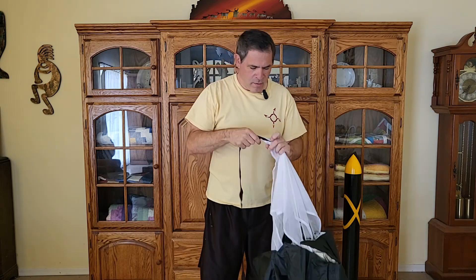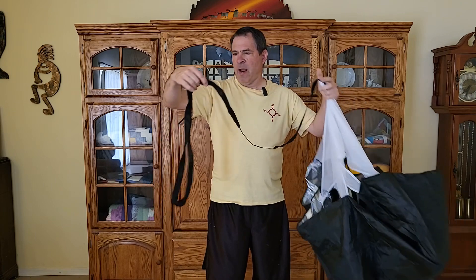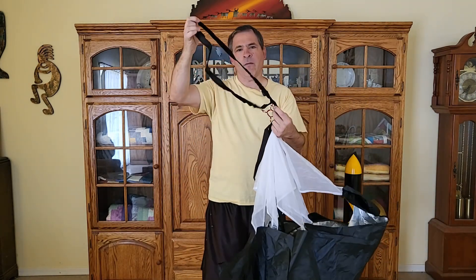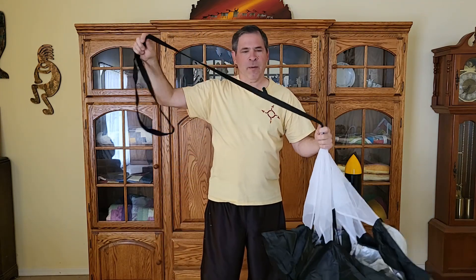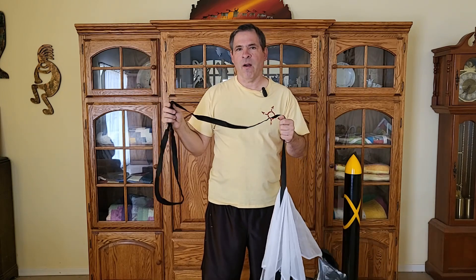The shock cord comes out from the webbing and goes to a ring that straps around a person. We don't need this ring, so I'm just going to cut this off, but we will need to extend this shock cord to the proper length to attach inside our rocket. This parachute cost me around $7.